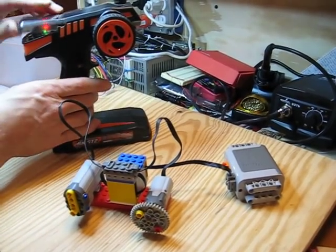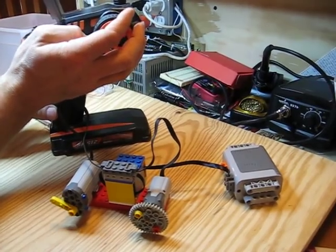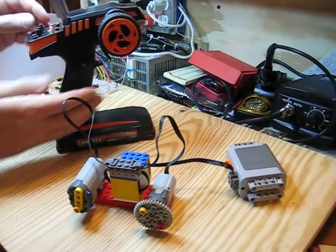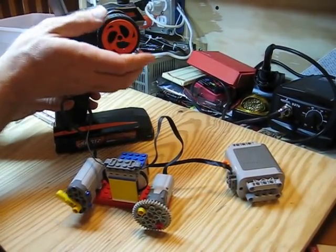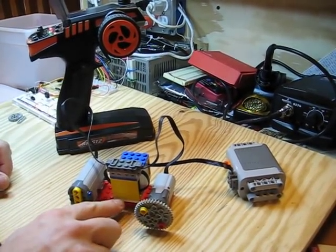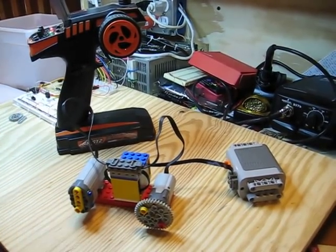Another nice thing about the steering is that the trim works as well, so if you need to steer a little bit to the left or the right, you can use the trim. The whole thing fits in about three bricks tall by about four studs and six studs long.